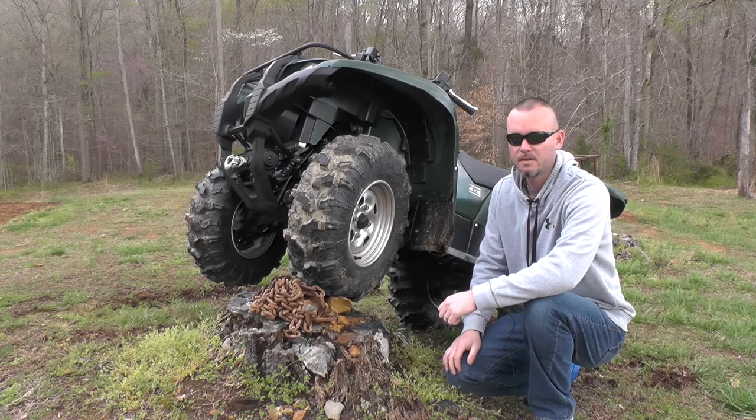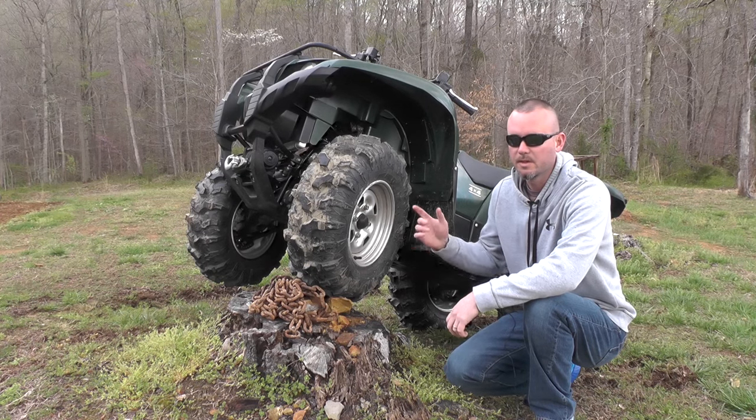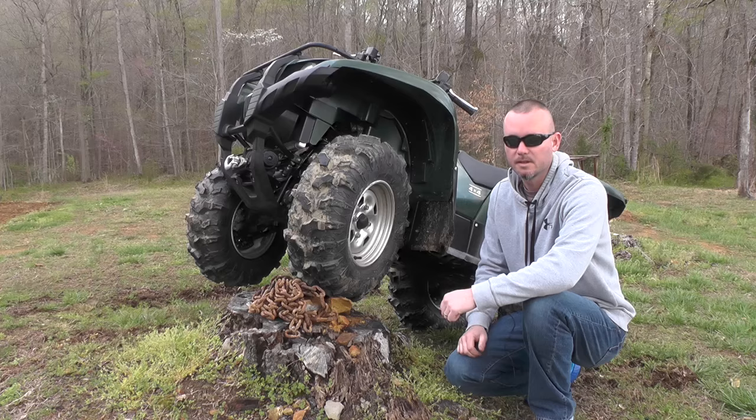Hey everybody, this is Jason with Everything ATV UTV Reviews. Today we're going to be looking at the Zedona Buzzsaw XC.